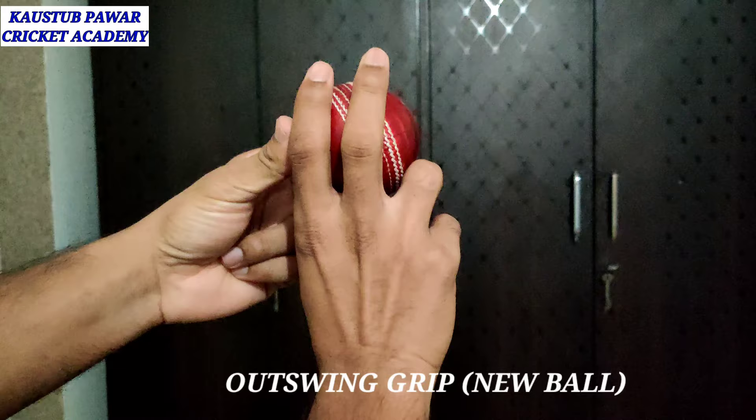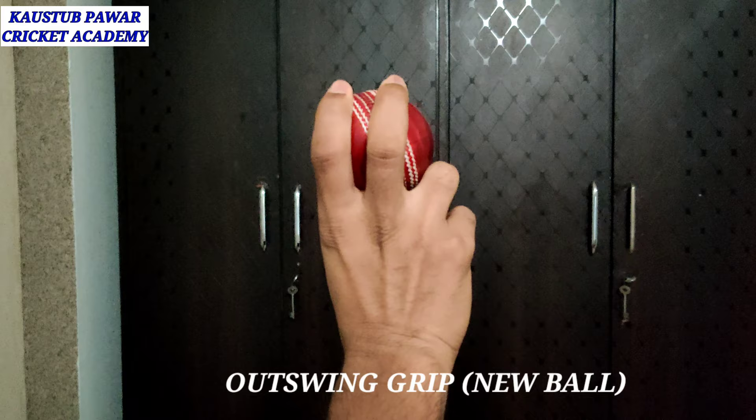Let's start with out swing. In out swing, the seam position has to be aimed towards slip while releasing the ball. I will show you the grip of out swing. This is the grip for ideal out swingers — you can see the seam position is going towards slip.